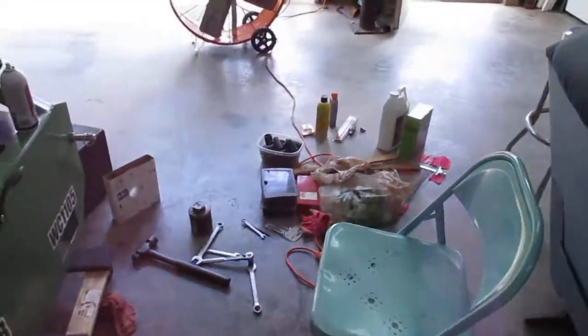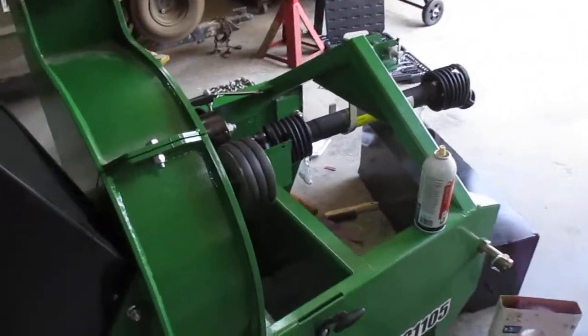So when you get one of these things brand new, you better go through it and check it real close. You're going to be in for a world of hurt if you don't.